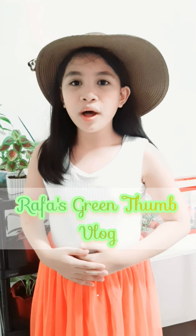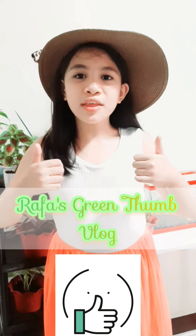Hello, Munting Plantitas and Plantitos! This is your Munting Plantita, Rafaela. Join me as I teach you how to plant succulents in a terrarium and the importance of having a sustainable living environment by using them. Are you ready, Munting Plantitas and Plantitos? Welcome to Rafa's Green Thumb Blog!